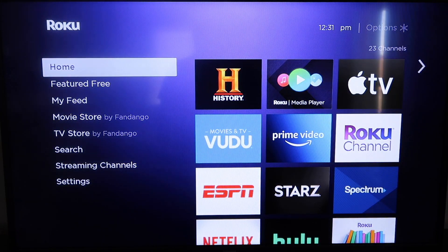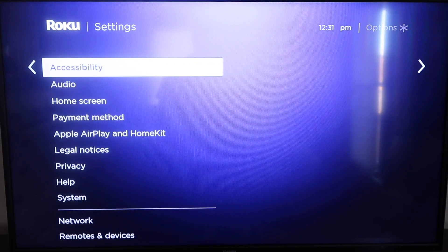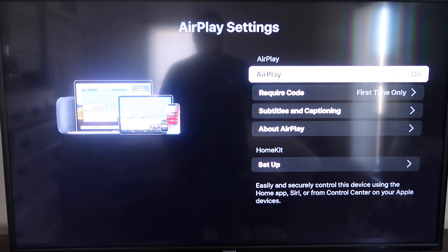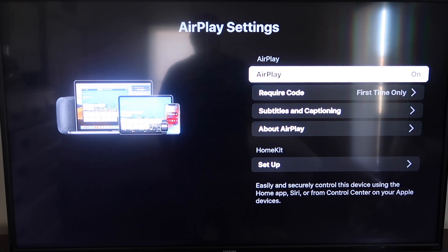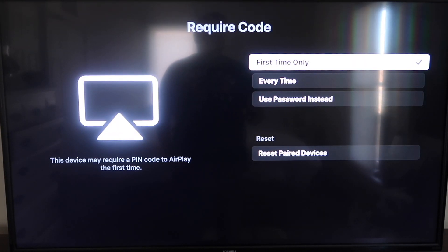Go down to Settings and then go down to this new category that says Apple AirPlay and HomeKit, and click on that. On the sidebar you'll see where it says AirPlay on and off — make sure that it's on. For the required code, I have it set to first time only. If you click on that you'll see it gives you the options for first time only, every time, or use password instead. That's all based on preference — I'm going to keep mine on first time only.